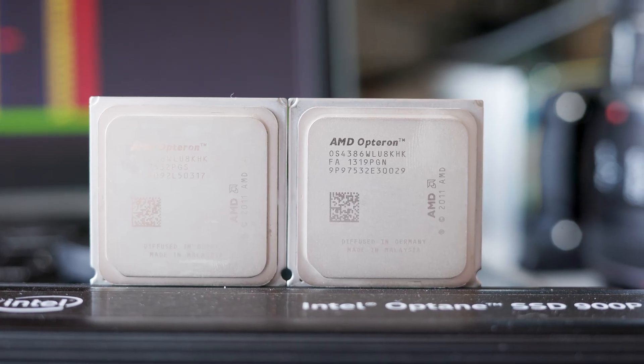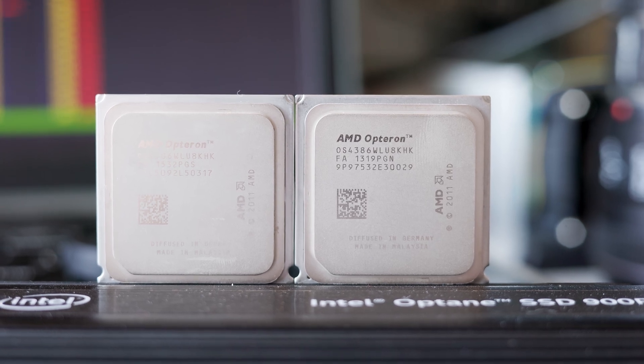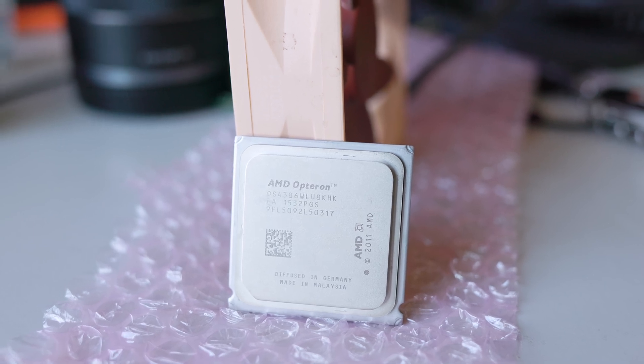I decided to get two of the highest-end processors I could for this socket, the AMD Opteron 4386. These are eight-core processors clocked at 3.1 GHz base and a 3.5 to 3.8 GHz turbo speed. A slight upgrade in clock speed and two extra cores is nice, and the second socket can likely help with a little bit.